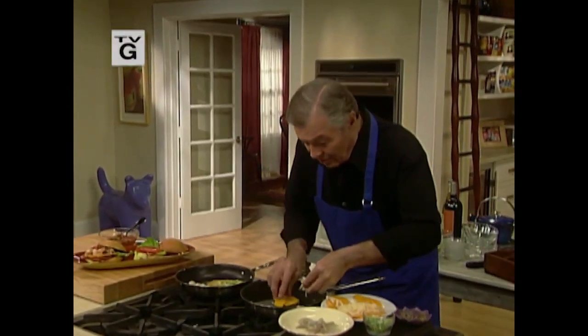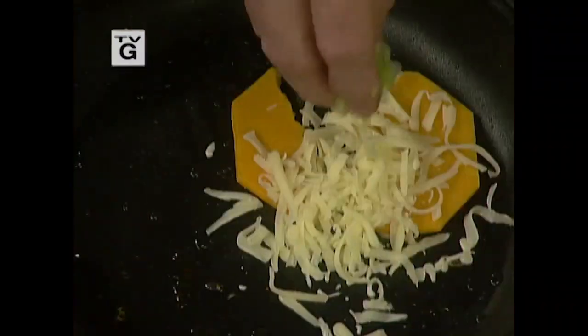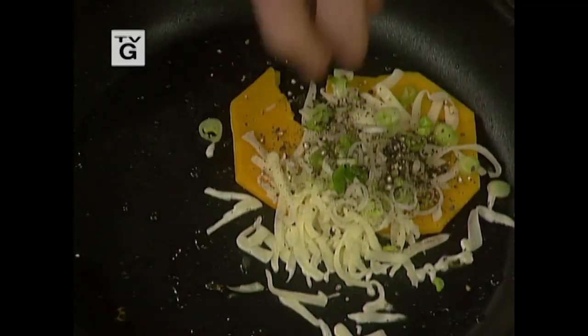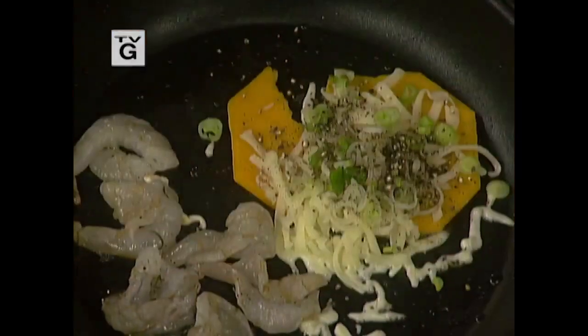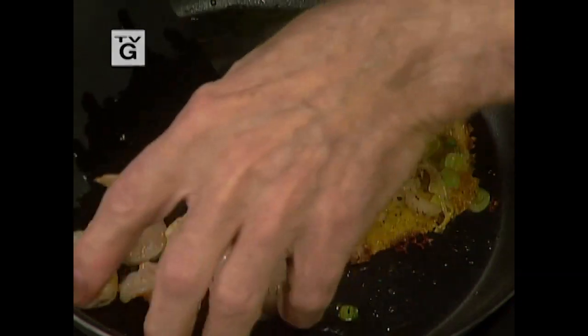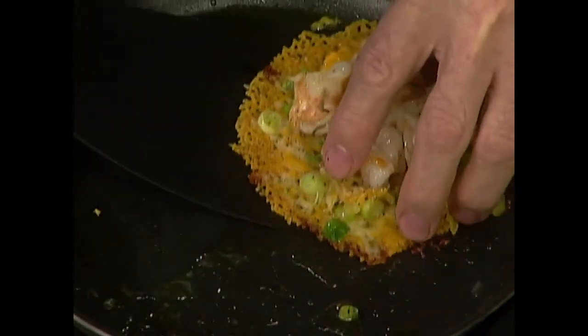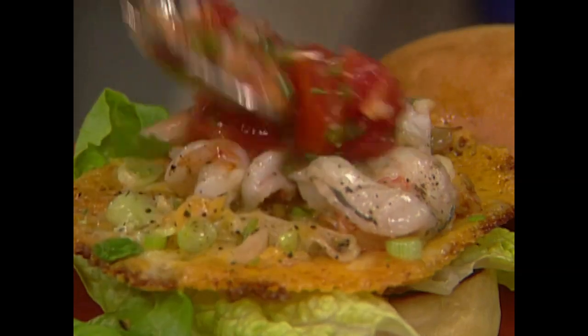This is the shrimp burger from Playa del Carmen. You put cheese in there — American cheese, pepper — then the shrimp around, scallion, cook it a couple of minutes, and it's ready. Put it on top right onto a bun, a bit of hot salsa — this is a great lunch. I am Jacques Pépin and this is 'Fast Food My Way.'